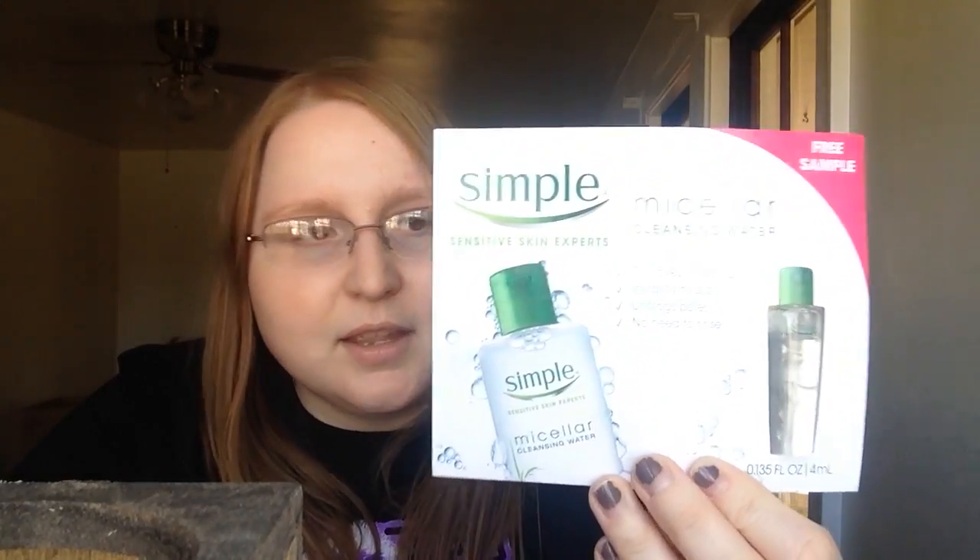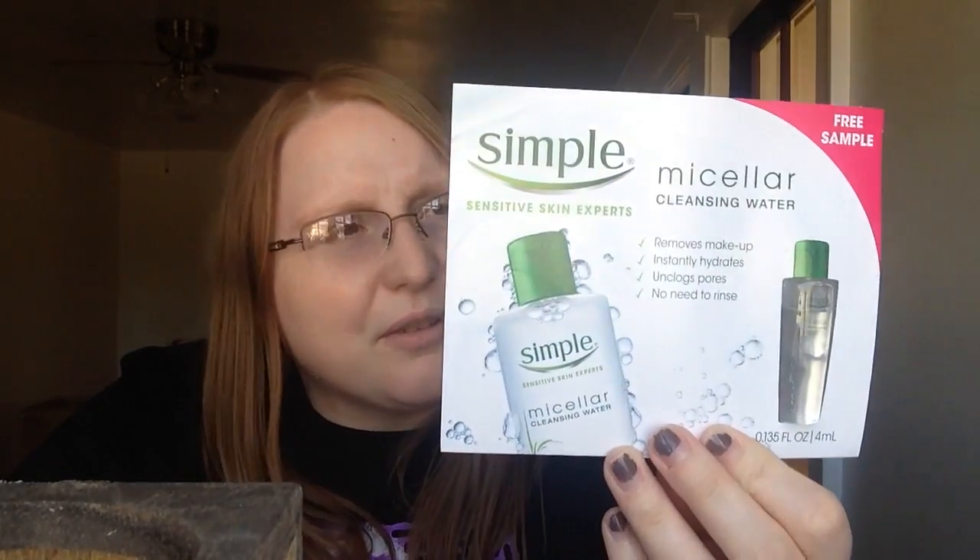The last thing I got, which I've received before in a magazine or something, is Simple Sensitive Skin Experts Micellar Cleansing Water. It removes makeup instantly, hydrates, and doesn't clog pores — no need to rinse. I've gotten this before but I don't know if I've actually used it. So there is my five-dollar Walmart Beauty Box for fall, and I like it. I'm glad I finally did it — I wish I would have done it earlier.